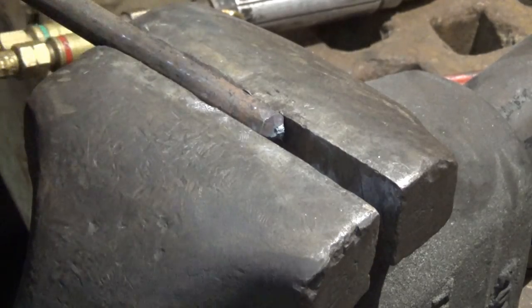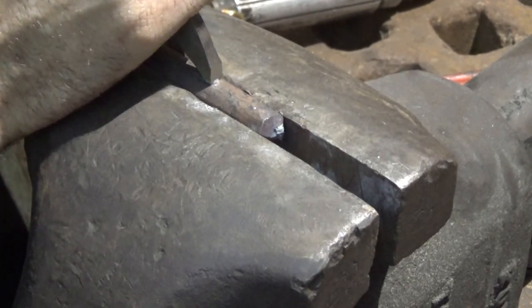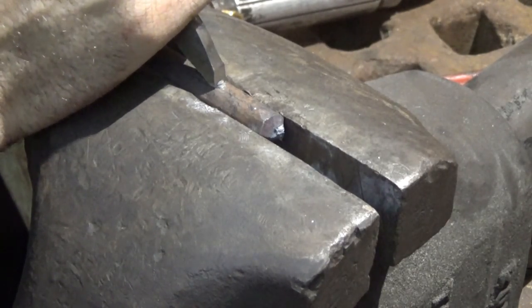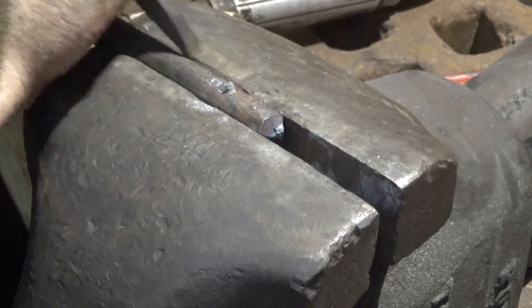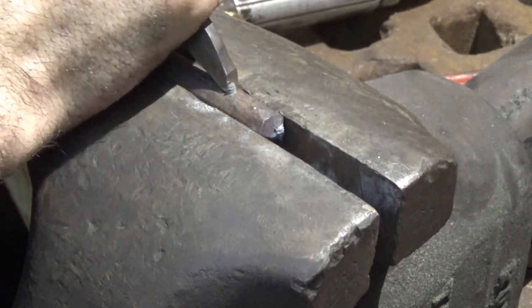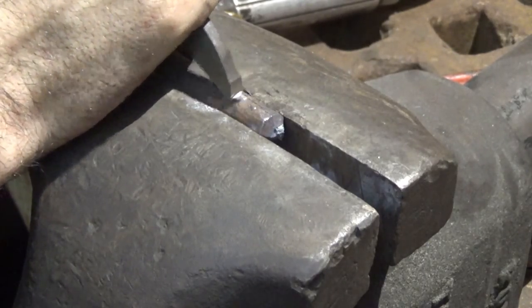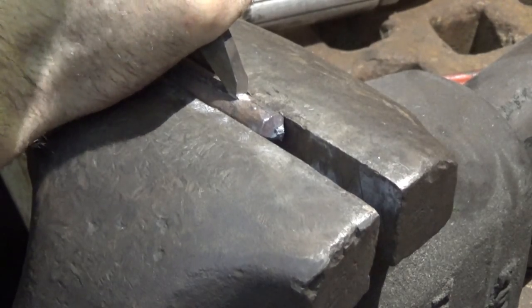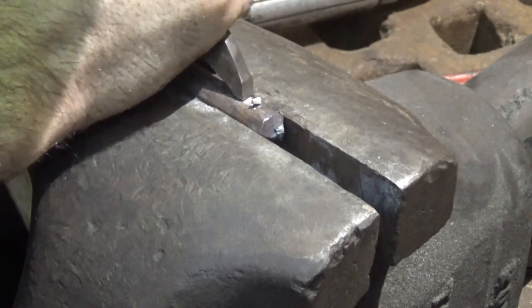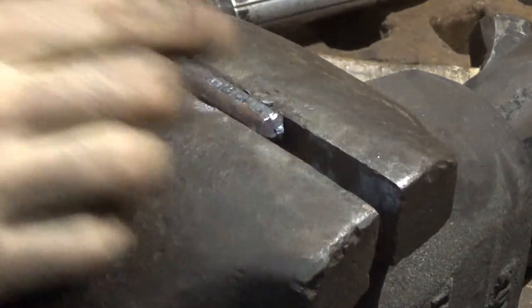Okay, hopefully you can see that. This first pass — the chisel wants to skate side to side because those corners haven't bitten in yet. So I'm just going slow, and if the chisel rattles I take the time to put it right back on center. There's the first pass — kind of flattened off. You could also do that with a file.